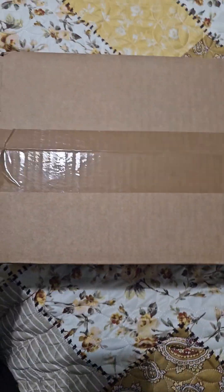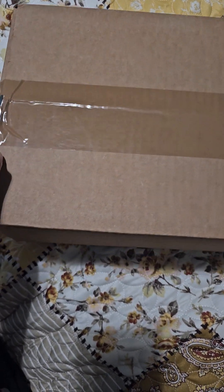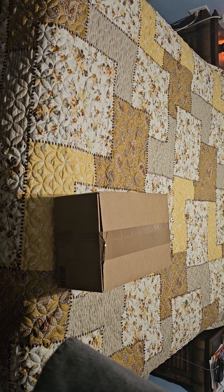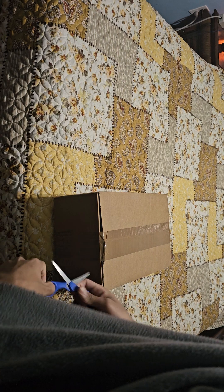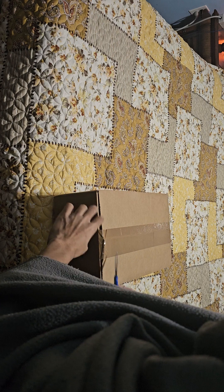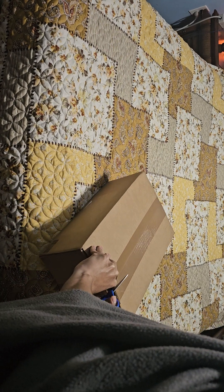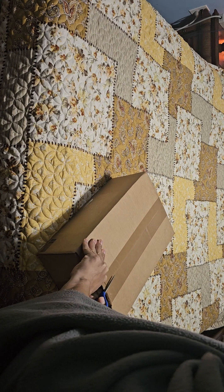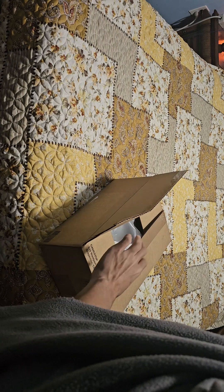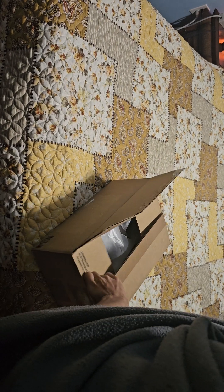Hold on — maybe I should have thought this through. All right, we're back. We're here, we're unboxing the box. I'm not too sure if I'm actually going to be using Sora. This better be the Sora — I think it is.